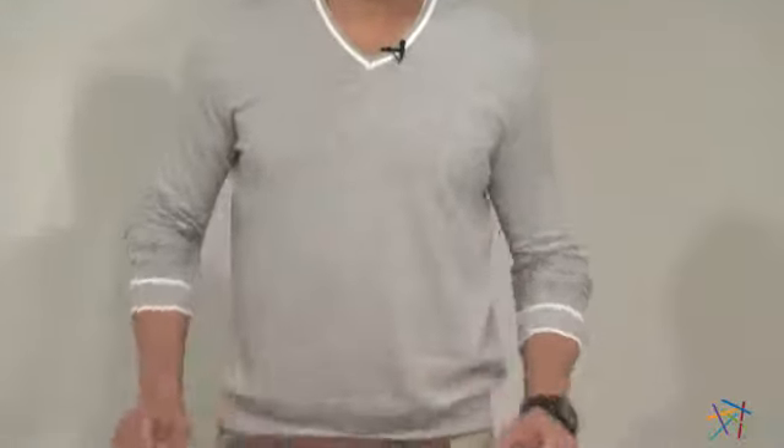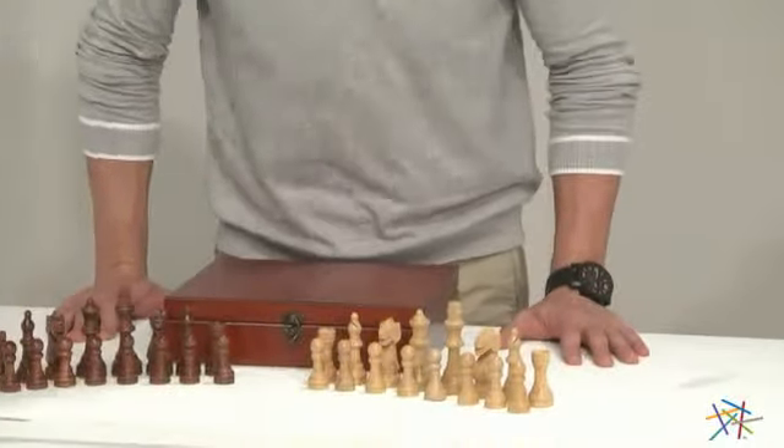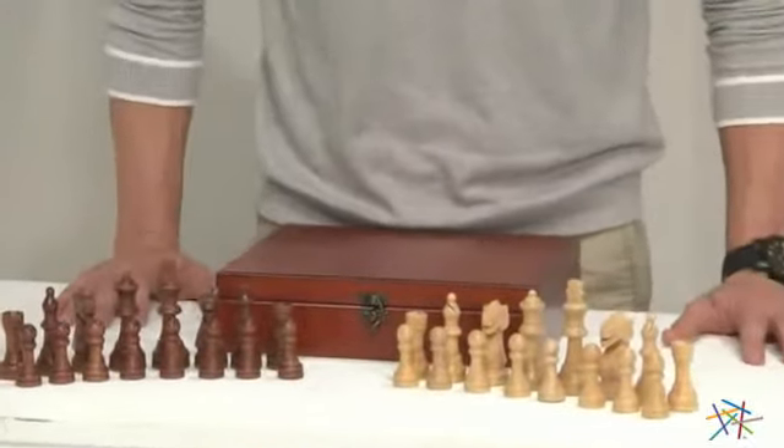Hi, I'm Nick with Hayneedle. If you're interested in taking your chess game to a whole new level, I suggest upgrading to the treasure box with traditional Staunton chessmen. When you arrive at your next game with this finished wooden treasure box, your opponent will instantly know you mean business.